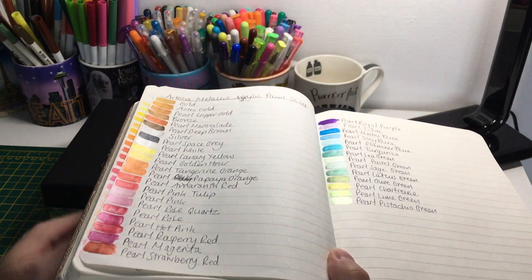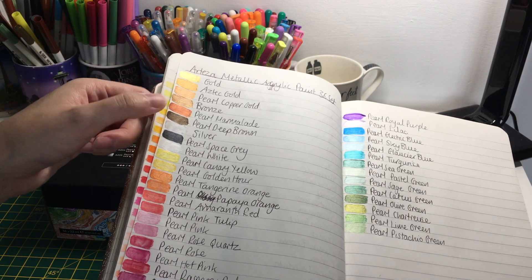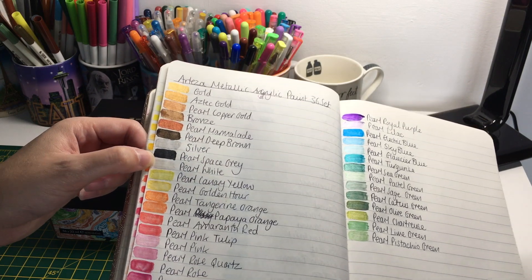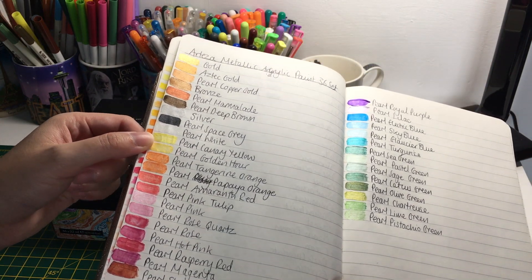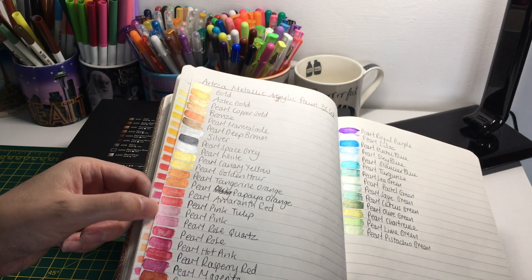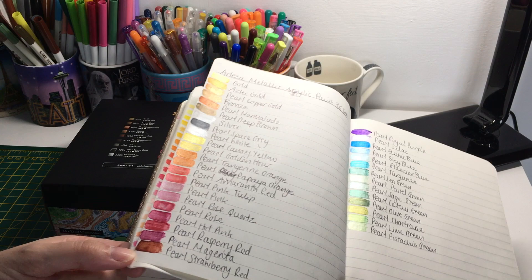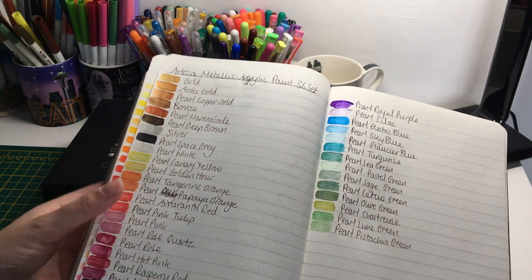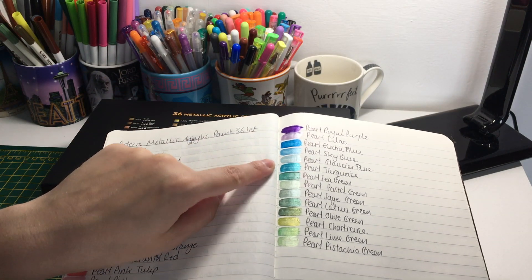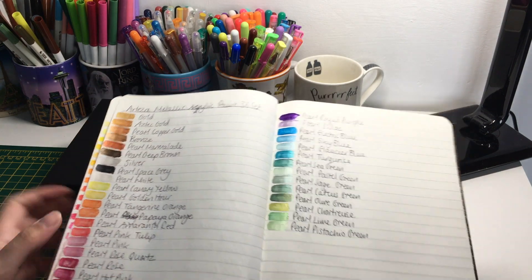Here are the swatch colors. We have all the earthy, bronzy, golden colors, some silver, and the pearl space gray which actually looks more like a black than a gray - a very very dark gray. Then there are yellowy-orangey colors, reddish colors, pinks, and the strawberry red looks more like a coppery red. There are a few purples, not a lot of true purples - just two - a couple of blues, and quite a variety of greens.